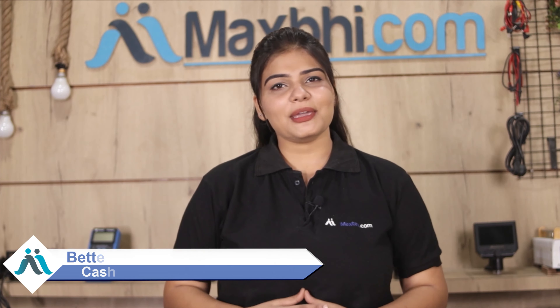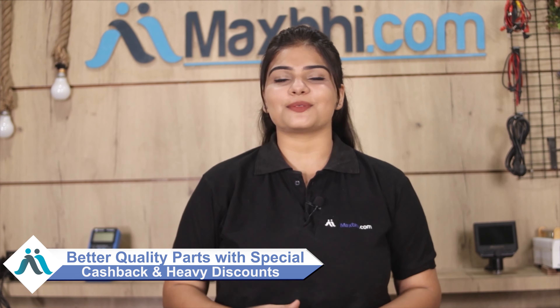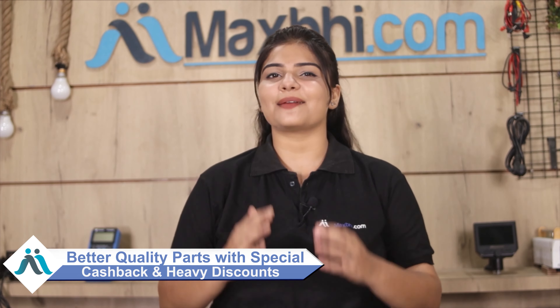Maxp.com has been delivering phone parts to thousands of happy customers for 6 years, and the number is increasing daily. So don't wait, do it now. You can order to get special cash pack deals and heavy discounts on better quality parts.